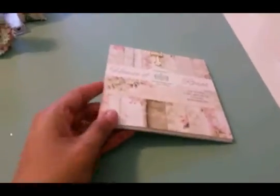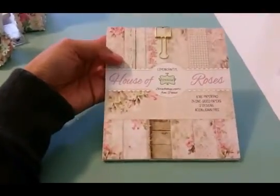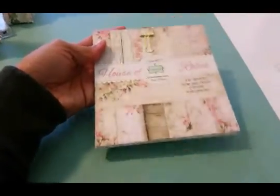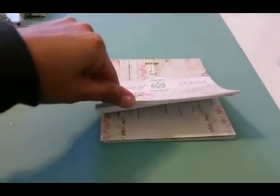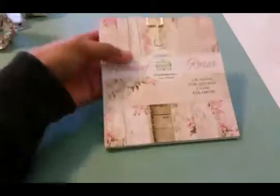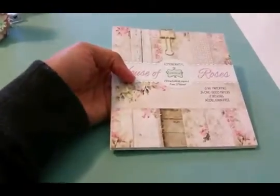The paper collection I used on my small one — the shabby chic one — is from Lemon Craft, which is a brand from Poland. It's gorgeous, by the way. This collection is called House of Roses. I did a haul video on this so definitely check that out. These papers are really gorgeous, very shabby chic. I love them and I'm definitely going to look at more of their paper from Lemon Craft.